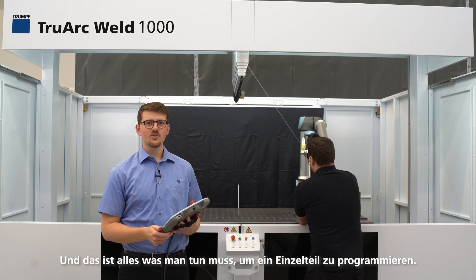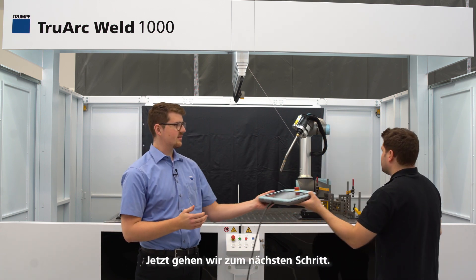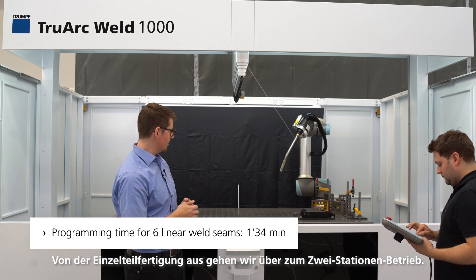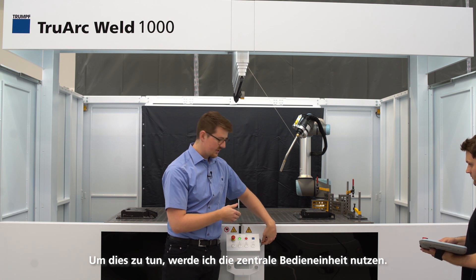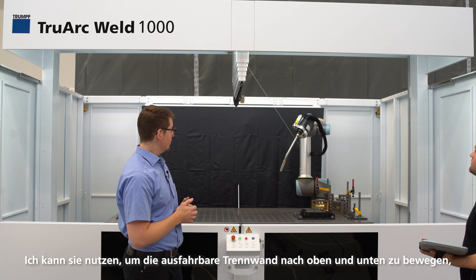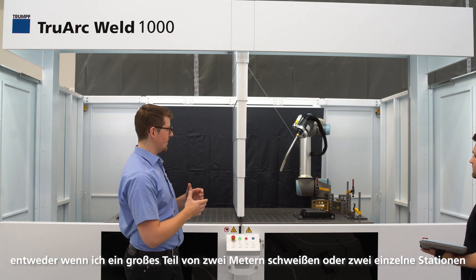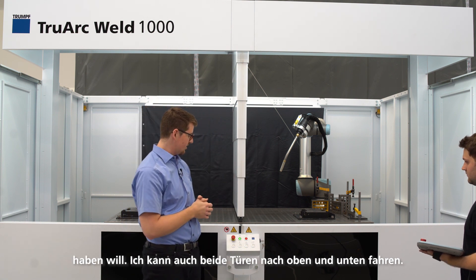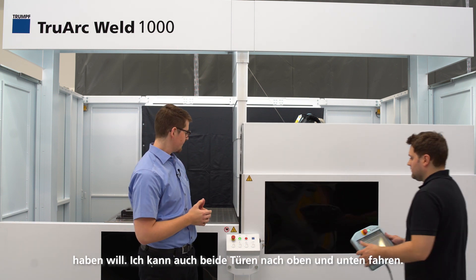And that's all you need to do to program one single part. Now we're making the next step, coming from a single piece production to a dual station mode. To do that I will use this external central unit. I can use it to move the central separation up and down — whether I want to weld a big part of two meters or use two single dual stations. I can also move both walls and both doors up and down.